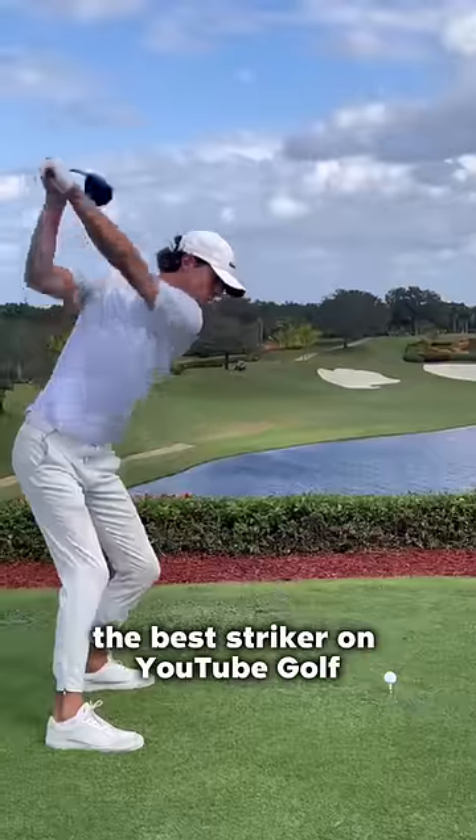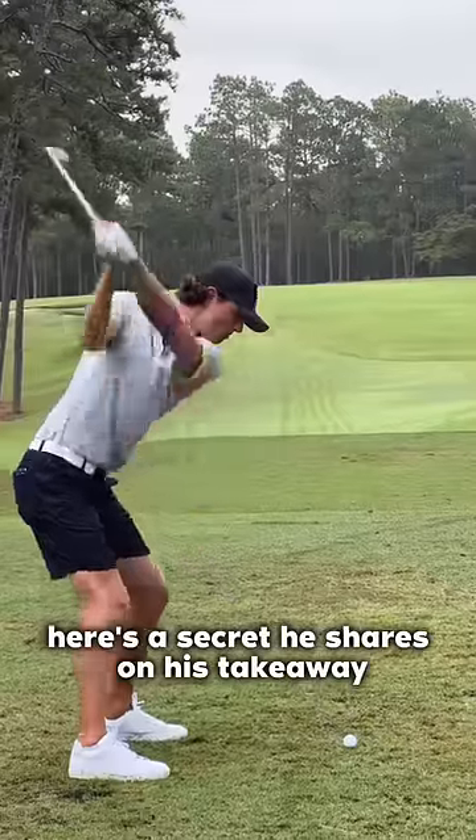Grant Horvath is, in my opinion, the best striker on YouTube golf. Here's a secret he shares on his takeaway.